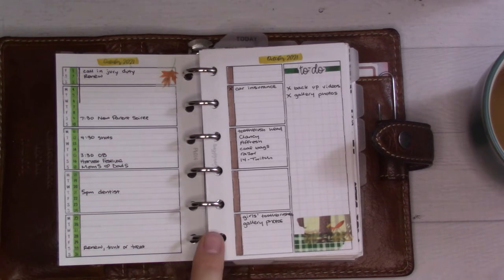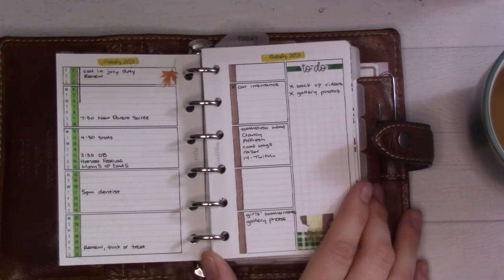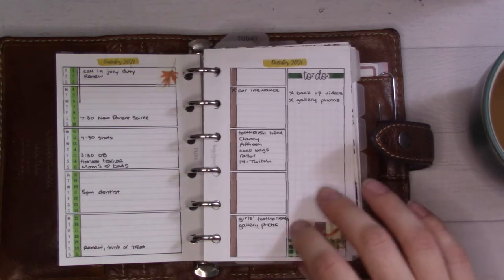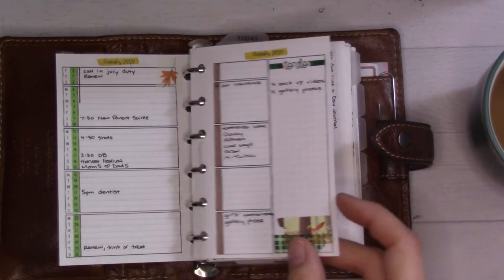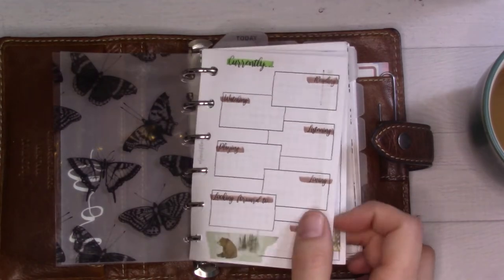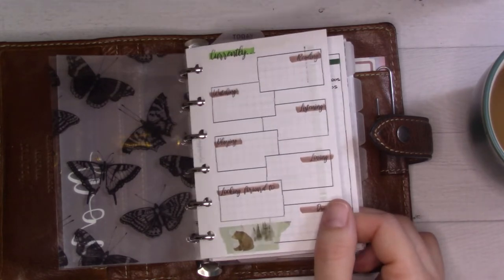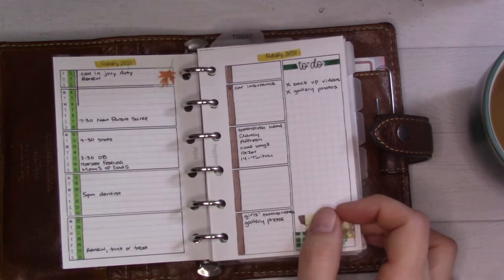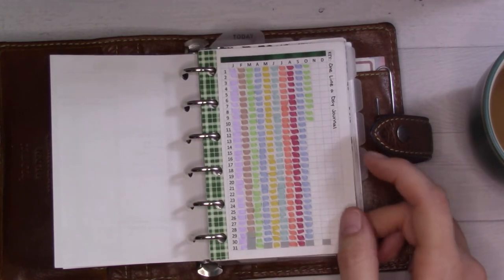I'm using the dated monthly for a change — this is Insert 14, recently released on my shop for 2022. If you're looking to get planned that far ahead, it's all set to go. I also mentioned it in a previous video but my computer was acting up that day; it's fixed itself since — I think it just needed to get used to a new ink cartridge.